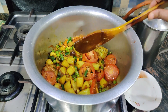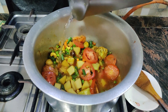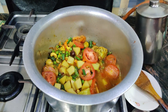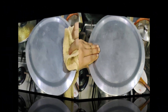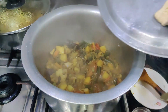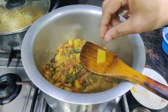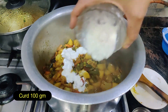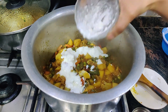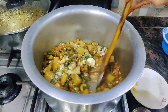We will leave it on a low flame. Let's see how much water is in the pan — you can see how much water there is. We add a little bit more and mix it.